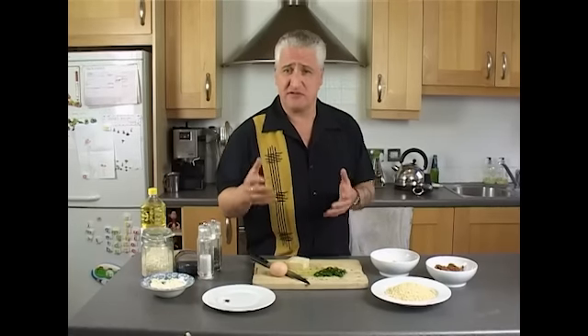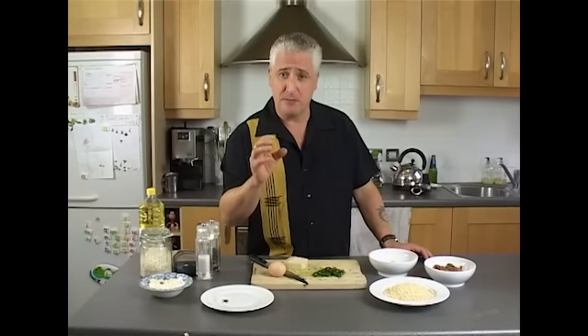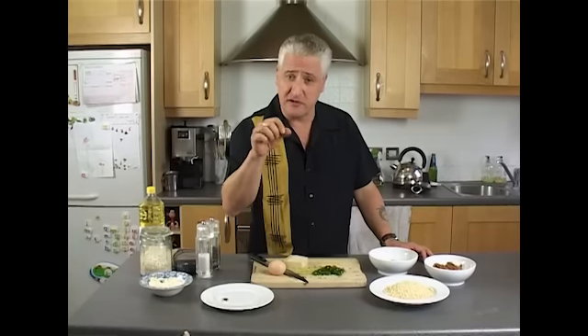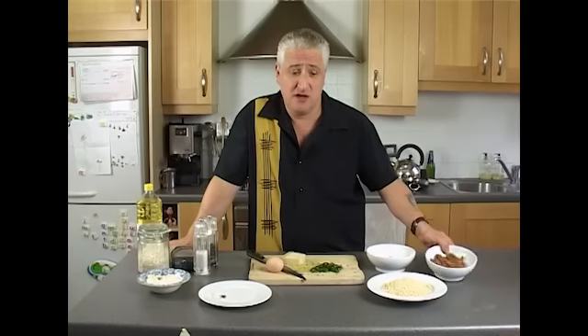There are so many variations of Arancini. There's one in Rome and Calabria they call a suppli, which is slightly different — a similar principle but with some different things in it. The Arancini I like in Sicily have a bolognese or ragu sauce in the middle. So when you've got your leftover bolognese, just keep some aside for your Arancini. We're going to put some bolognese sauce in the middle.